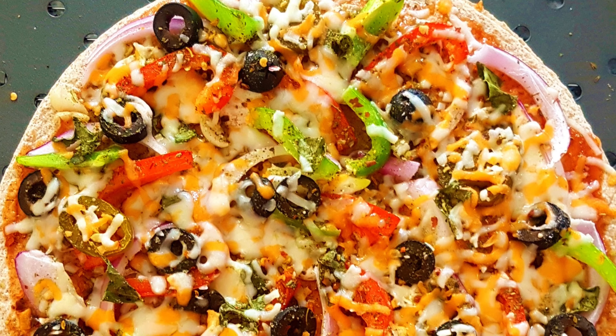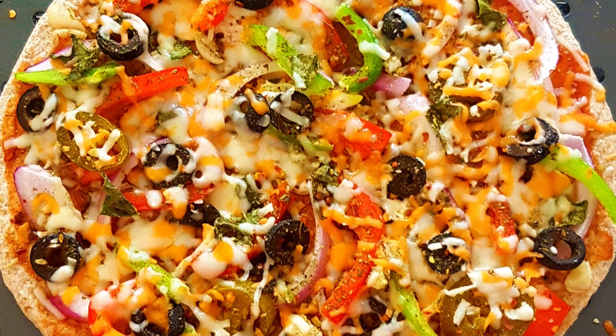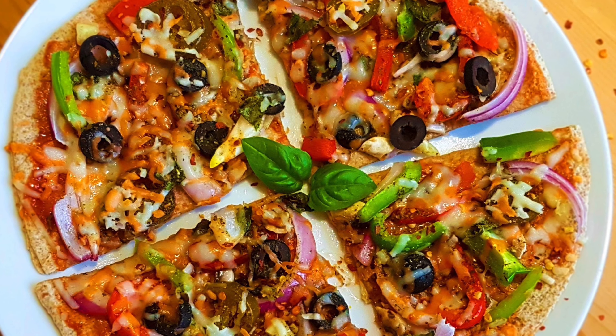This delicious quick lazy pizza is now out of the oven and it's ready! I'm sure you'll love it. Share your experiences with me in the comments below and subscribe to my channel for more such recipes. Have fun!